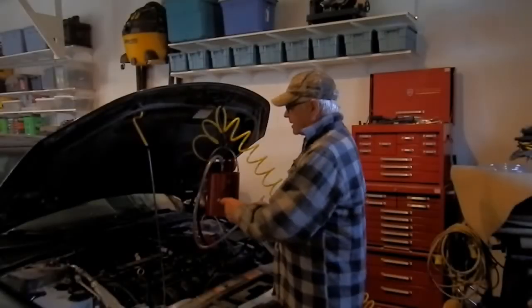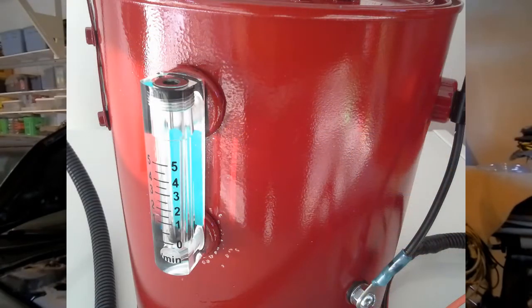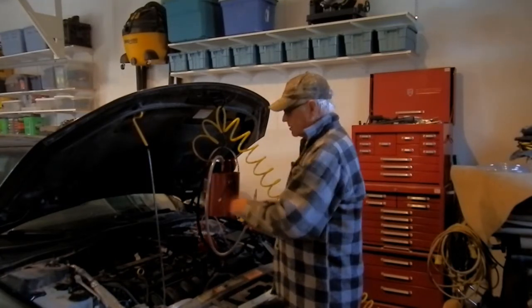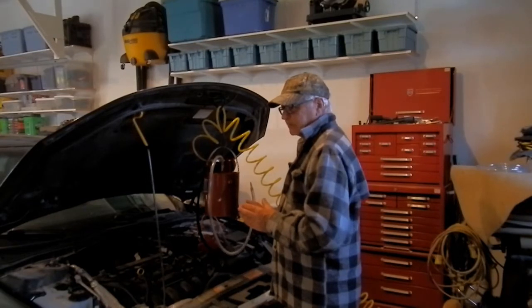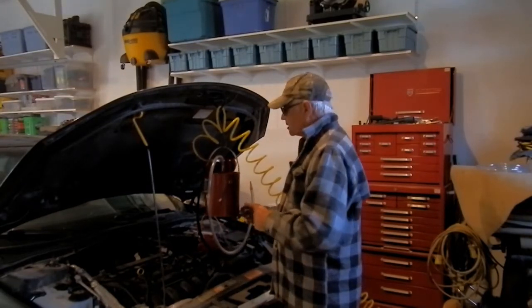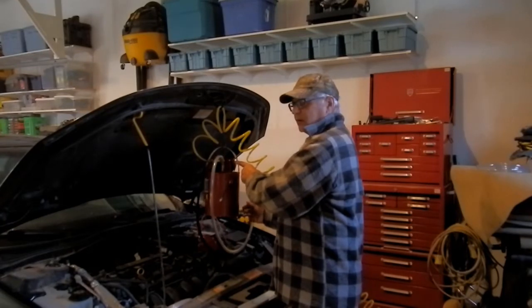I also added a flow meter on here, which most people don't do on theirs. The ones I've seen have the tubing leading to it on the exterior of the can. I wanted a more compact, cleaner build.